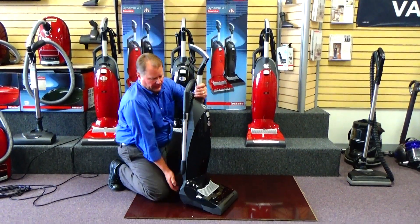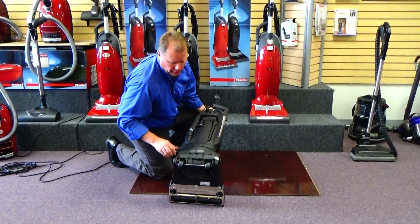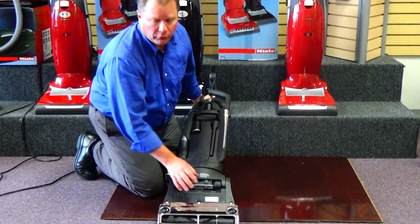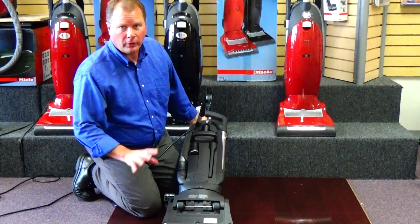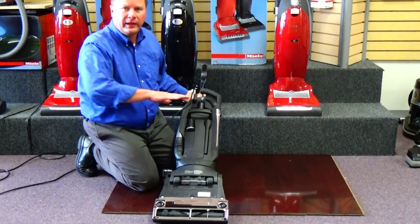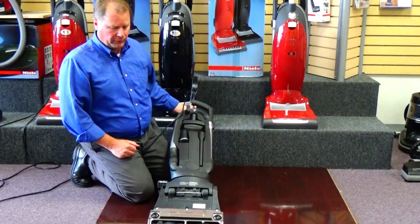I also love the fact that they put floor friendly rubber wheels under the vacuum. So as you're vacuuming, the rubber wheels can't scratch or mar your hardwood floors. The front wheels are on swivels, so that allows it to maneuver more effectively over your floors.